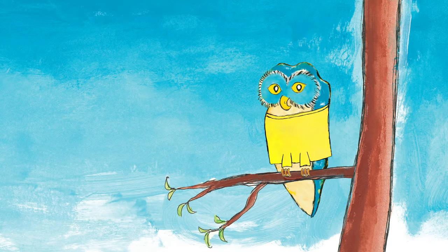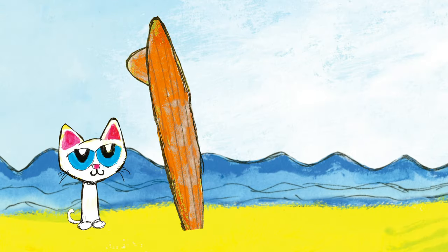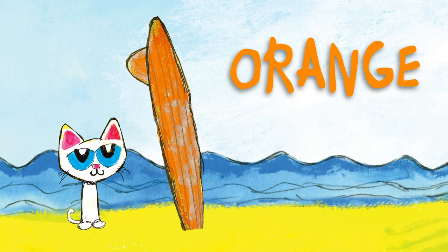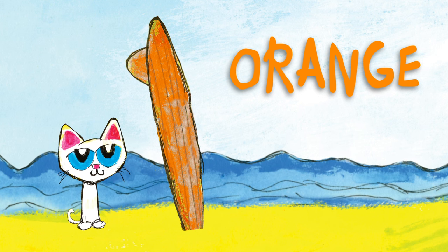What color is Owl's shirt? It's a yellow shirt. Owl's wearing a yellow shirt. What color is Callie's surfboard? It's an orange surfboard. Callie is riding an orange surfboard.